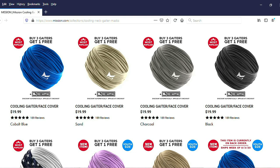These Mission gaiters are not very cheap. I went for their package — buy three, get one free — and that was still $20 per gaiter, so that was $60 plus tax for three gaiters. And now they've arrived, so let's open them up.